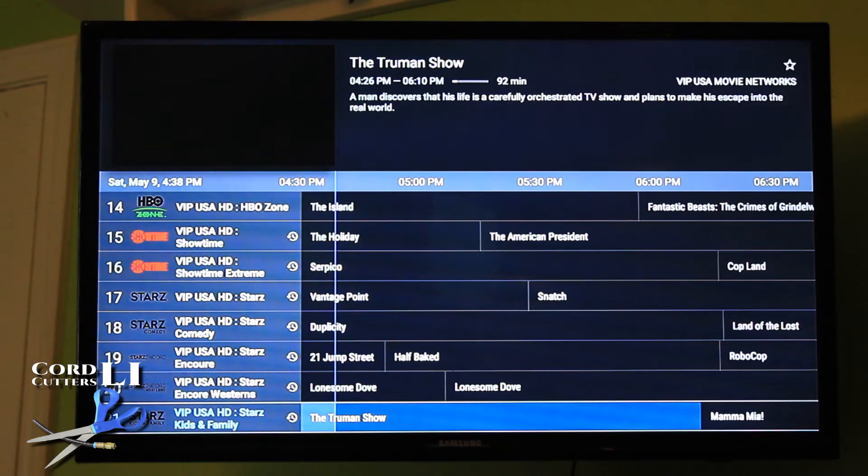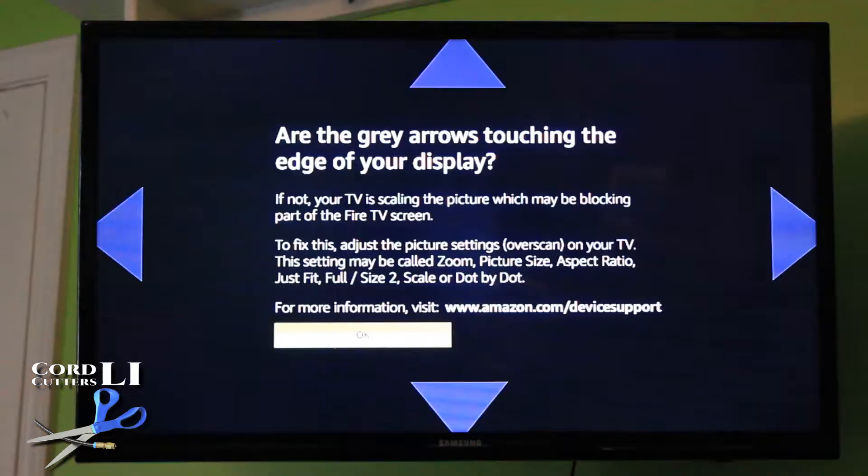Now let's switch over to the non-4K version. I have this on a different input on the TV, so let me switch over there. Okay, so after I switched to the non-4K Fire Stick, as you can see, the same screen has a different description or different set of instructions.